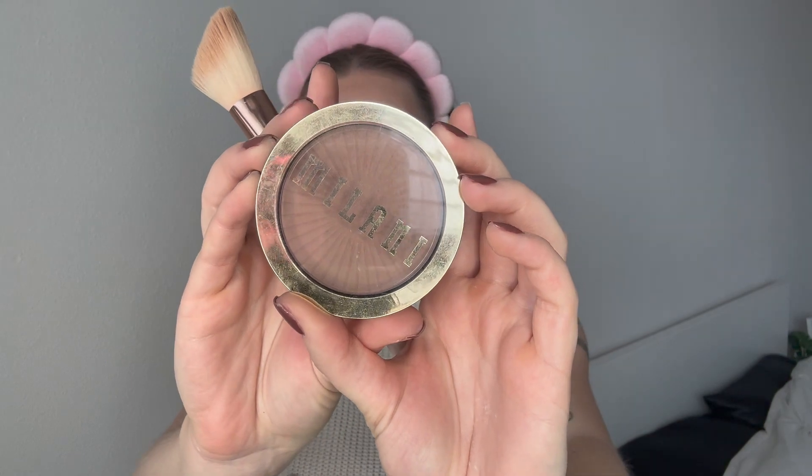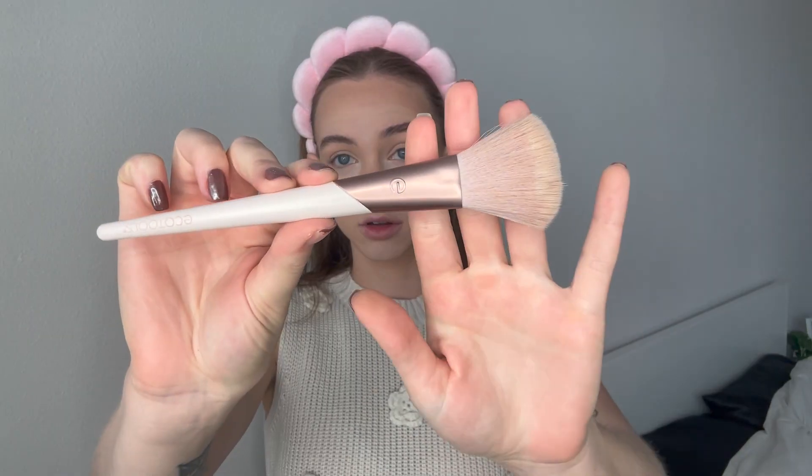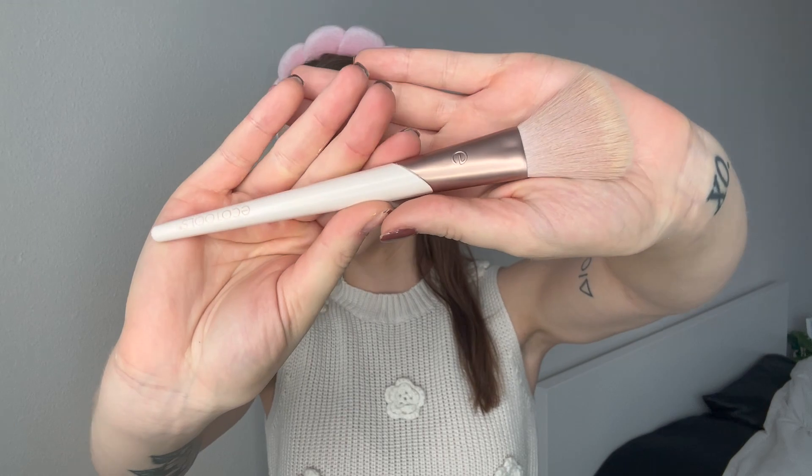Since I don't use concealer, I go ahead and set my T-zone. This is my Milani bronzer in Sunkist, and I'm going to take my Colourpop F21 gold brush and just set my cream contour with this bronzer. This is my Ecotools soft powder brush, and I'm just going to dust these harsh lines.